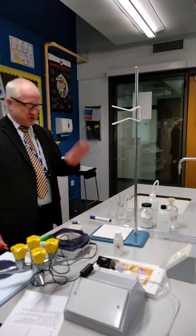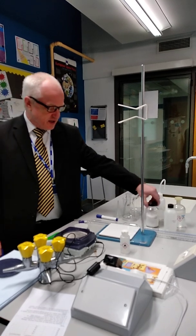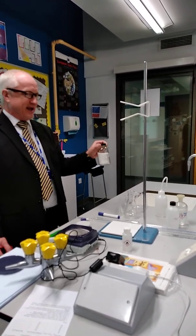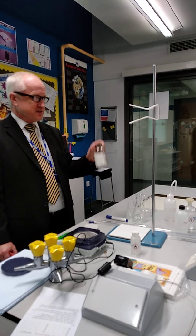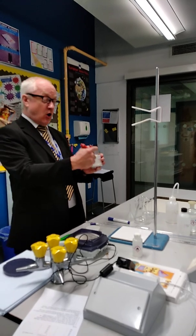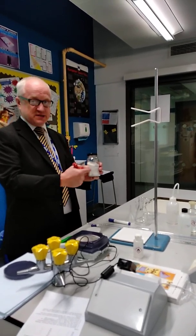We're doing a back titration of a solid. We're using sodium carbonate, and it's hydrated — there are a number of water molecules attached to every ionic formula of the sodium carbonate. So we're going to try and determine the amount of water that's attached to this.